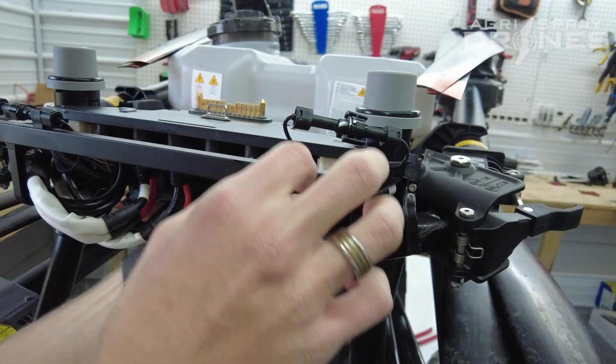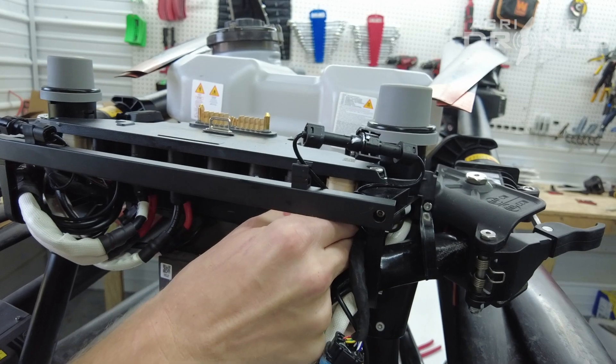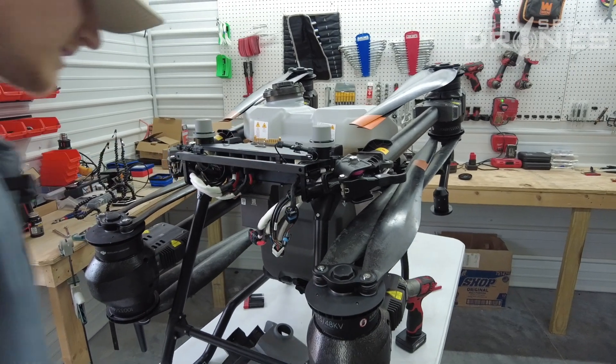And there's actually one more hiding back here. Now that you've got that done, we can move on to actually taking the arm itself apart.